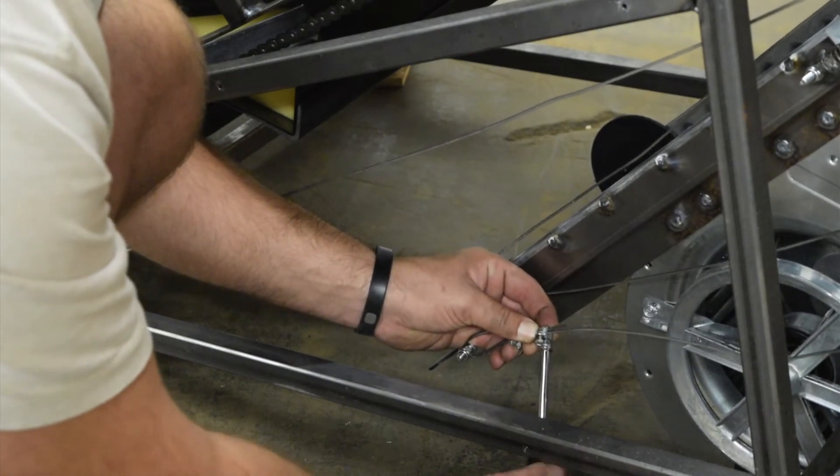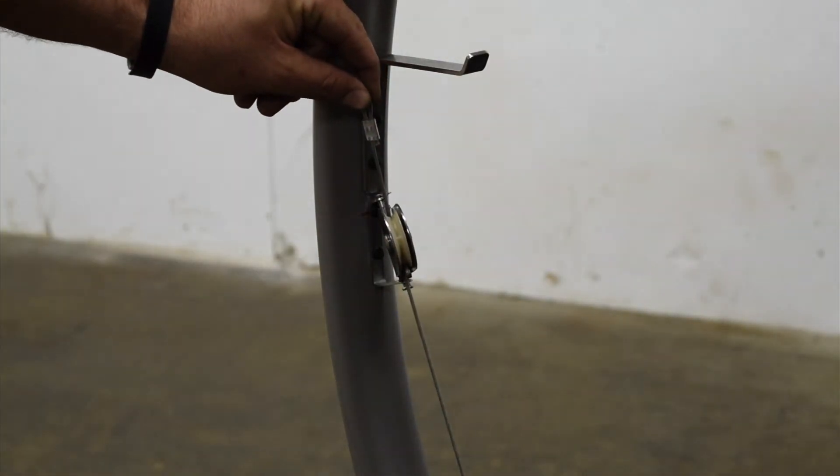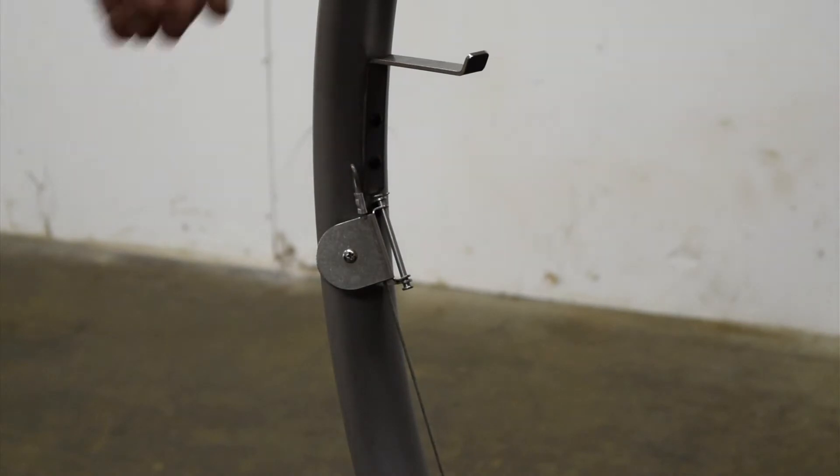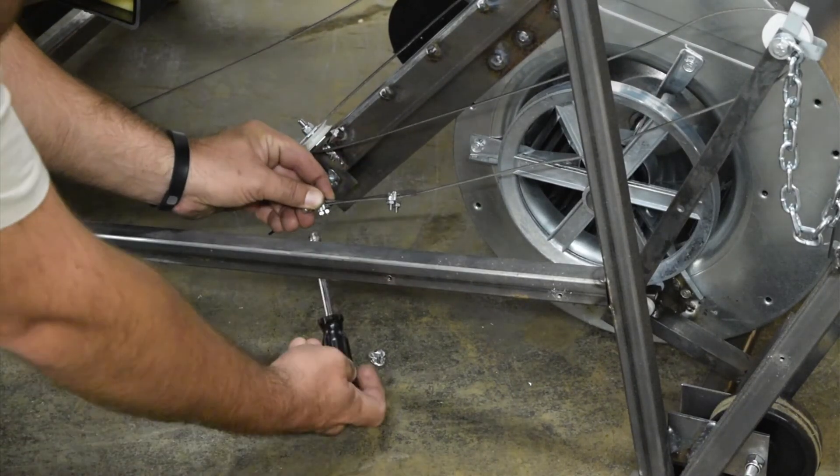Pull on the cable near the large pulley attached to the handle to make sure that you have about an inch and a half of slack. You can adjust the two U-clamps to get the required inch and a half of slack in the system.